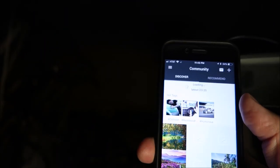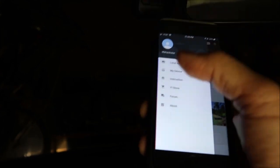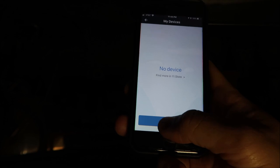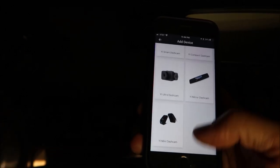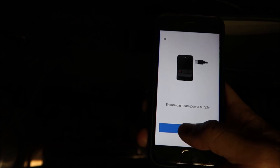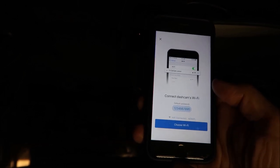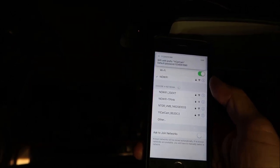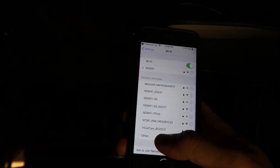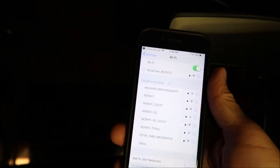You can use the Yi dash cam app to get live view access and download video clips to your phone using the camera's built-in Wi-Fi. Just click on the upper left menu in the app, click 'My Devices,' then 'Add Device,' and select the Yi mini dashcam at the bottom. Making sure the camera is on, click next, confirm that Wi-Fi is on, take note of the password, click 'Choose Wi-Fi,' and select the Yi Car Cam network.